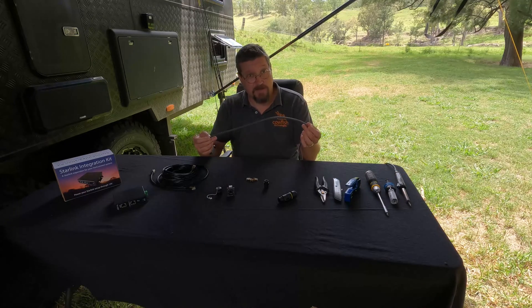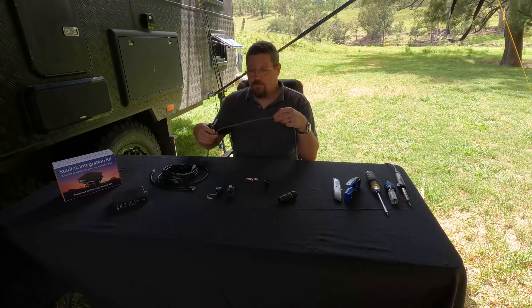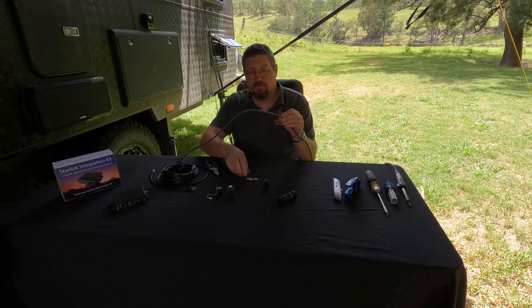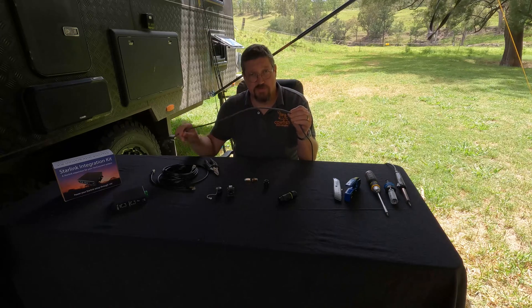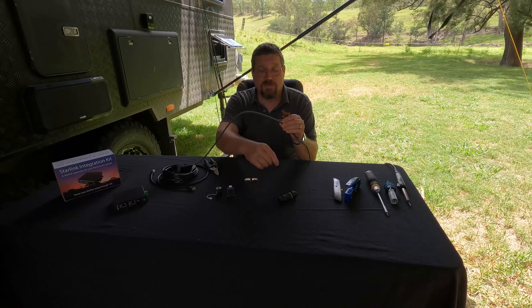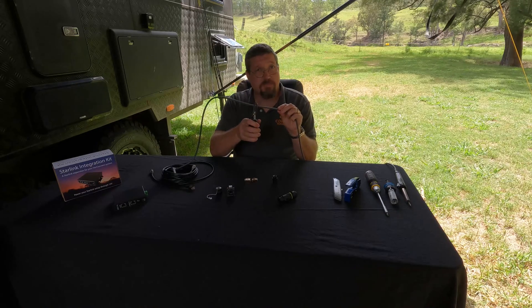You're going to need your Starlink cable, and we're going to have to cut it — this is the bit that people don't like. When cutting the cable, leave at least 30 centimeters up to about half a meter on the end that connects to the Starlink modem, because we're also going to put a connector on that end so you can still use the modem later if needed.